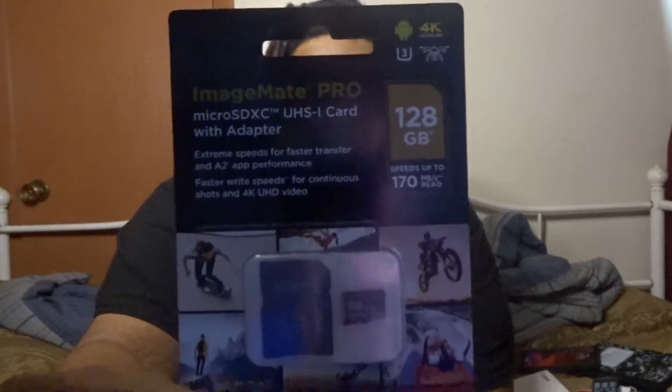So I got this — hold it up to the light so you can see — it's 128 gigabytes. So I got that.